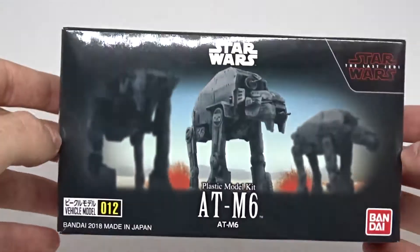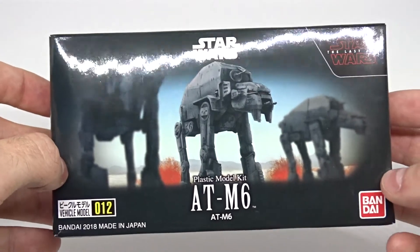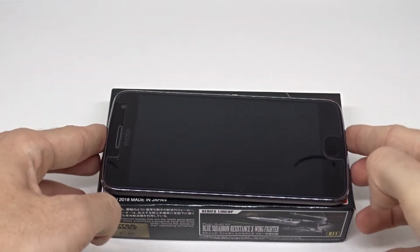It's really small — I knew that it would be small — but I was a bit surprised by the box. It is extremely small, about as big as my smartphone.